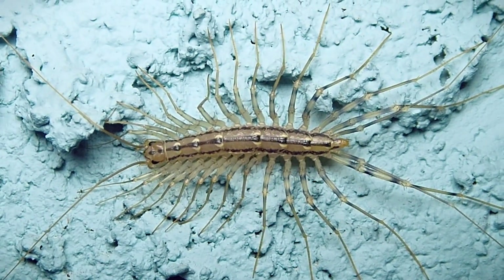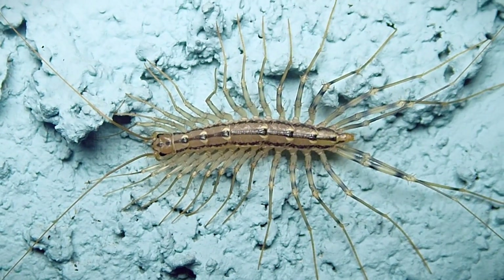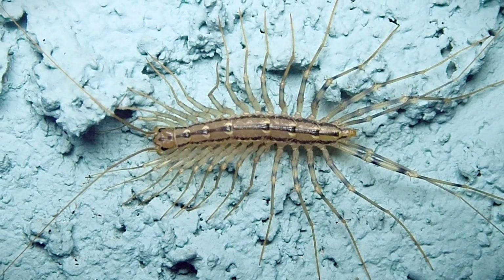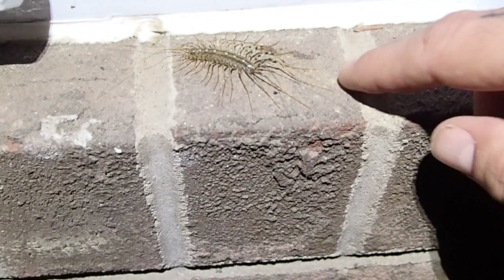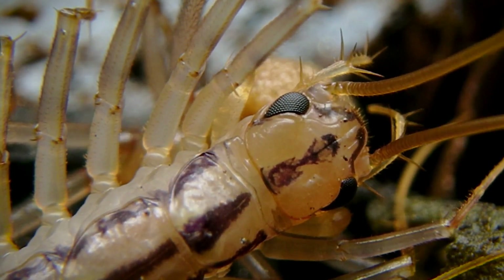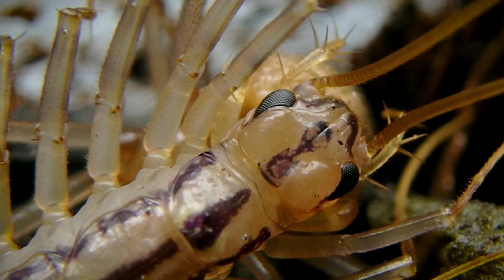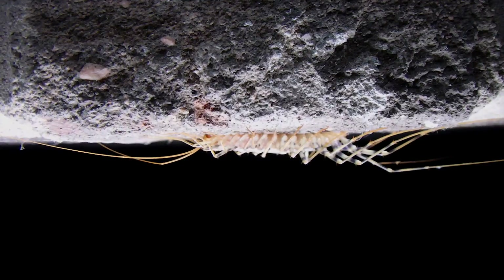House centipedes range in color from brown to black or tan, actually rather pale. From the ones I've seen, they always have those three stripes going down the dorsal surface, and they always have banded legs. Their antennae are really well developed and highly sensitive. Now if you look right there, you may notice those are compound eyes. Unlike most centipedes, the house centipede has pretty well developed eyes and good vision, but they use those long antennae for sensing chemicals, fragrances, and vibrations of their prey.